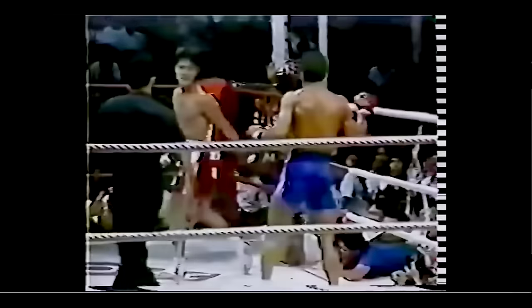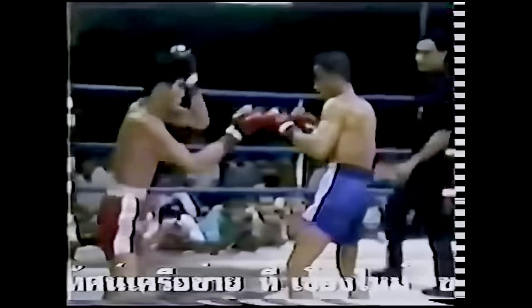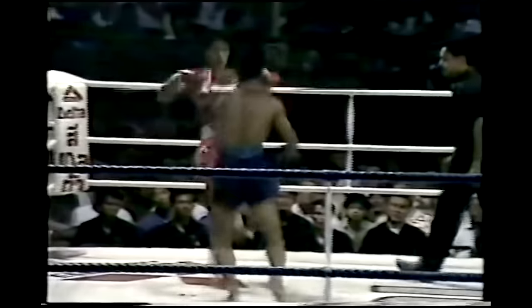Another tactic that Samart shared with Ali was to frame off of his opponent as he circled. This worked particularly well in kickboxing because steering an opponent off balance is even easier when they're up on one foot.